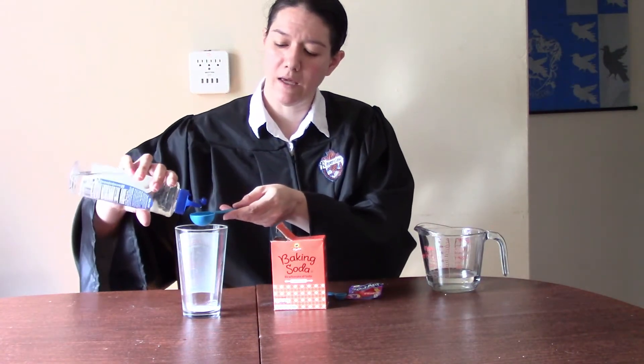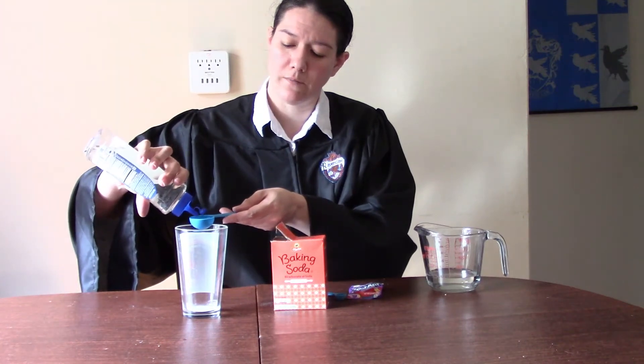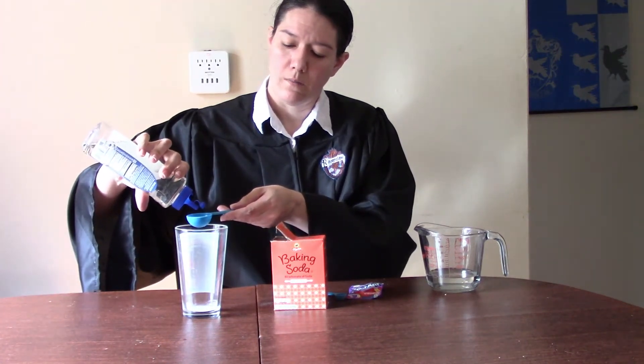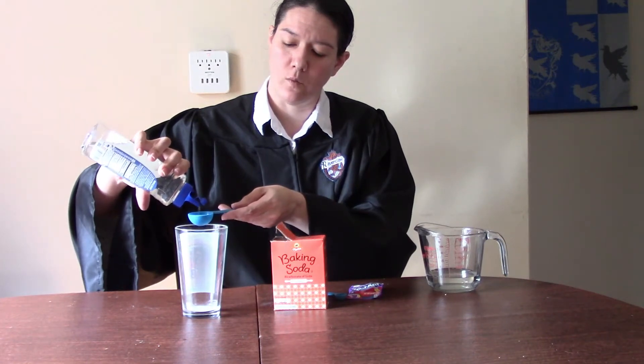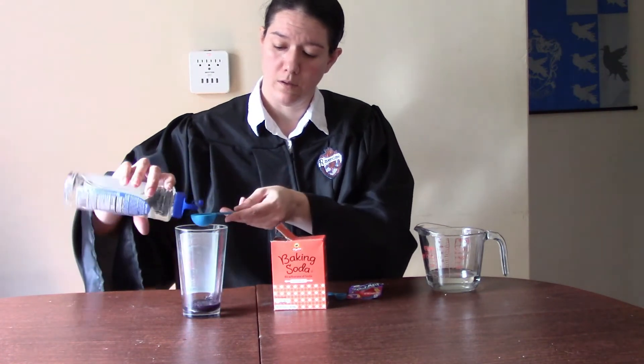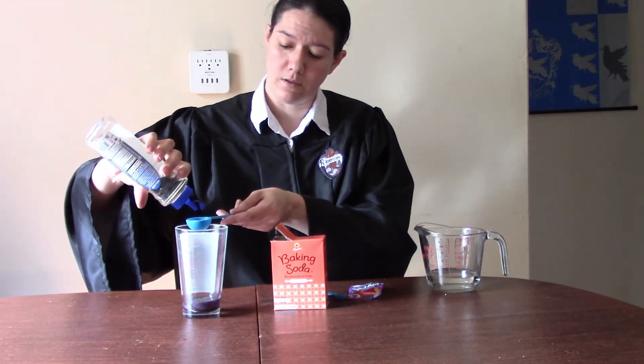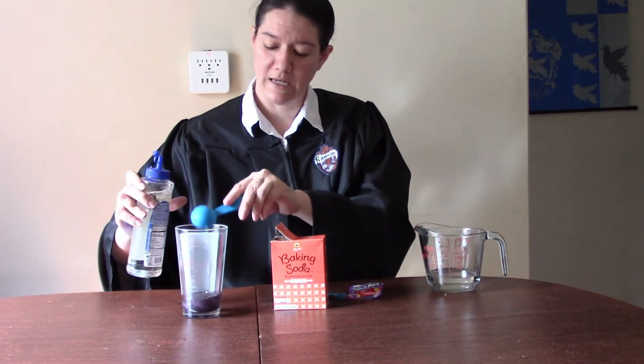And now we're going to measure two tablespoons of our simple syrup. Now, this is very, very sweet — it's basically like a sugar syrup — so you may need to adjust the taste to something that you like. We'll see our potion start to form once we've added our simple syrup. Here's one tablespoon, and here is our second tablespoon.